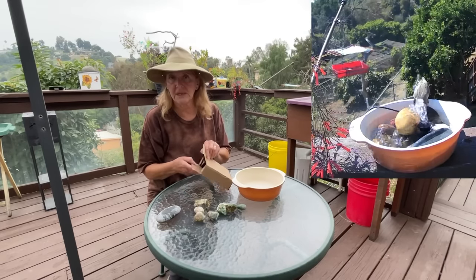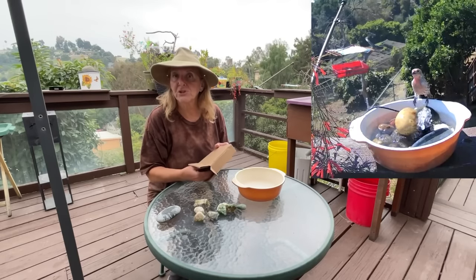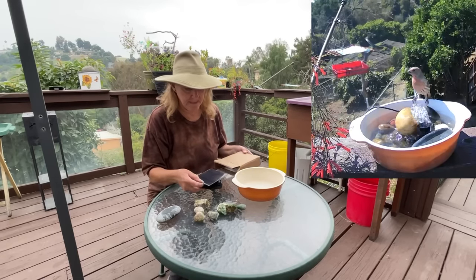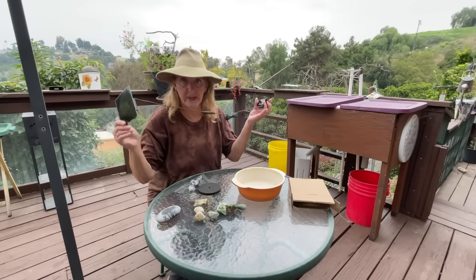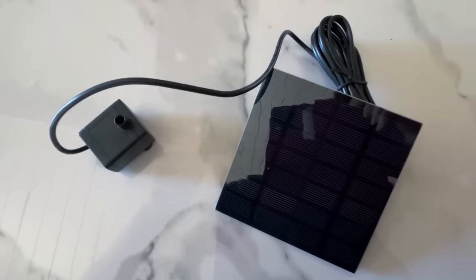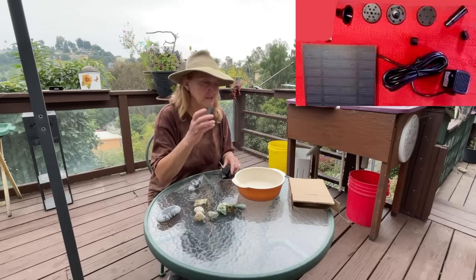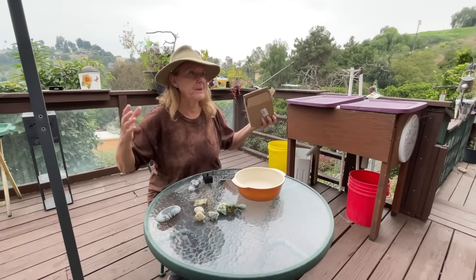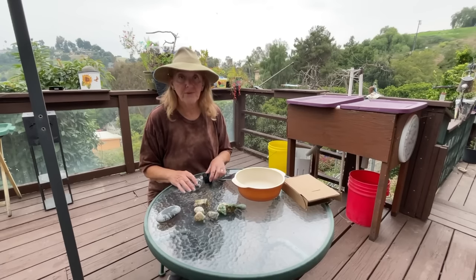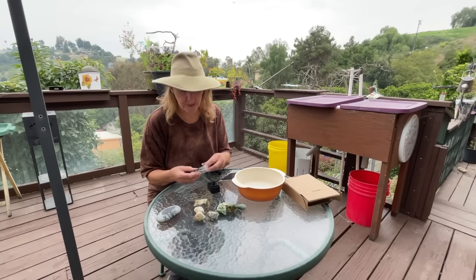The fountain kit you're going to need costs about ten dollars and could go as high as twenty. If you catch them off season they could be as low as nine. You want the one with the solar panel on a wire, because what we want is this pump. We won't need the floating attachments — they put in a lot of extra stuff in case you're putting it in a big pond. All we're going to need is what comes with it.